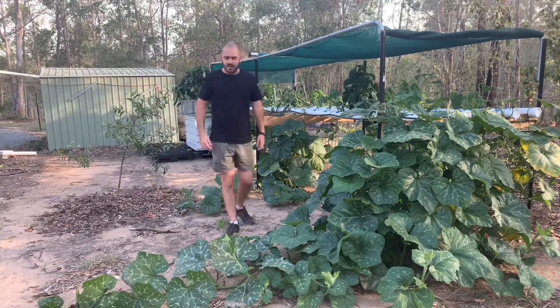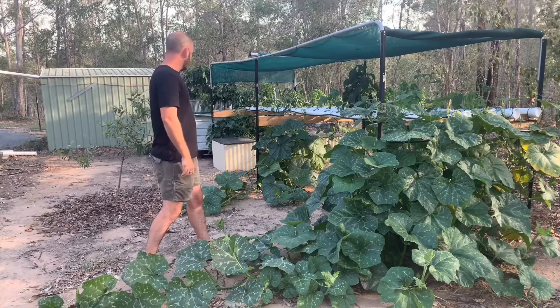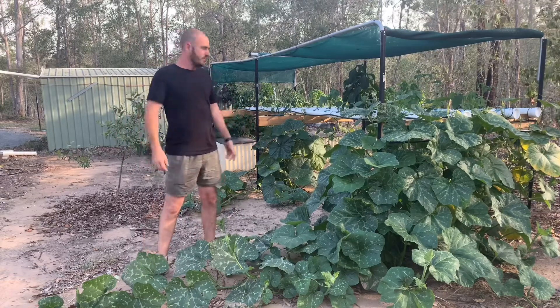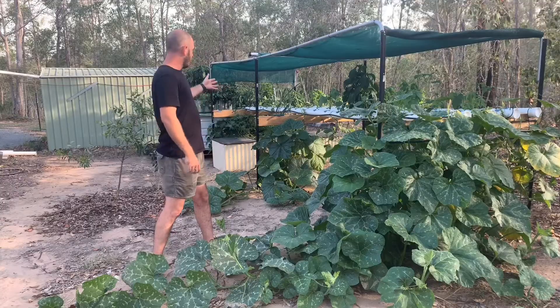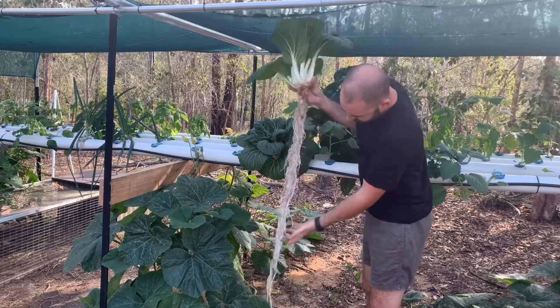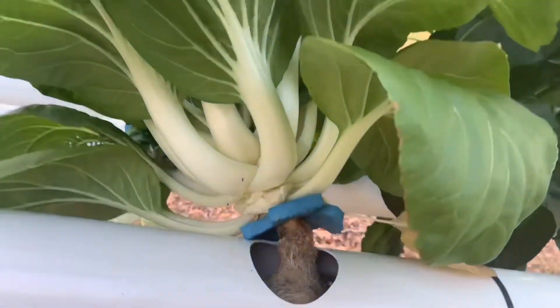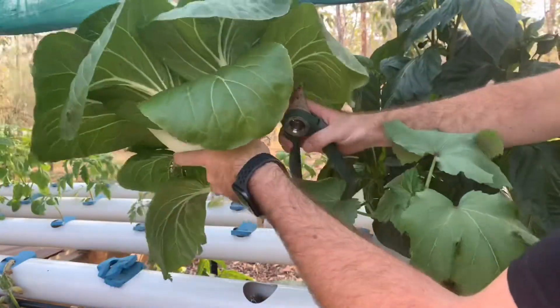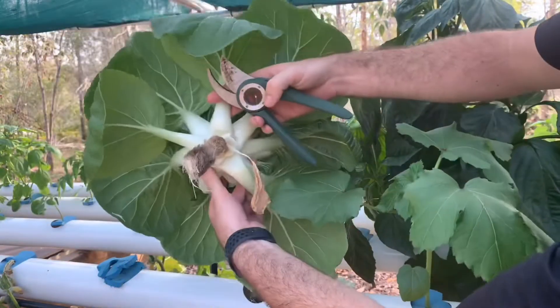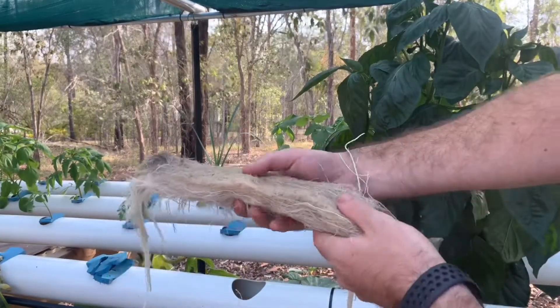Welcome back. Today I'm going to talk about some issues I've had with the system. It's looking a little bare at the moment because I did some harvesting of bok choy earlier today. I also had to remove some of the roots from the pumpkin vine just to free up some space.